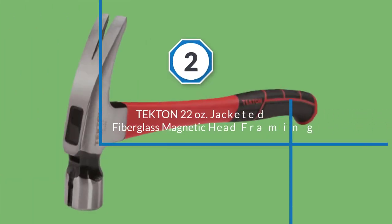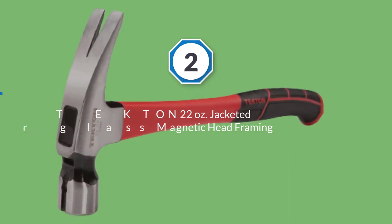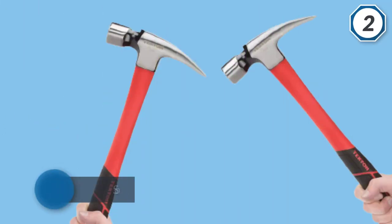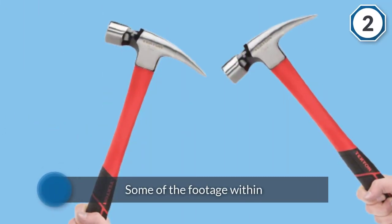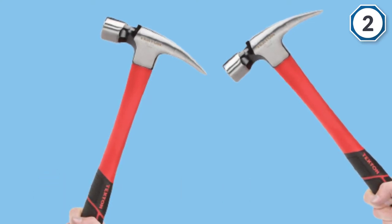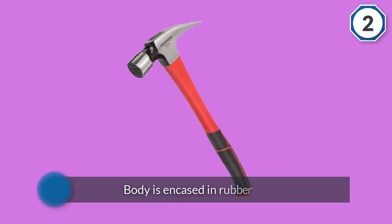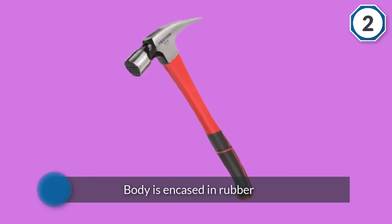Number 2: Tecton 22oz Jacketint Fiberglass Magnetic Head Framing Hammer. The Tecton 30325 carpenter hammer is another model that goes beyond what you typically expect from a hammer. The most unique feature on this hammer is the magnetized slot that runs down the top. You can easily use it to start nailing with just one hand, and since it comes with a slot, there is no chance to accidentally drop a nail.